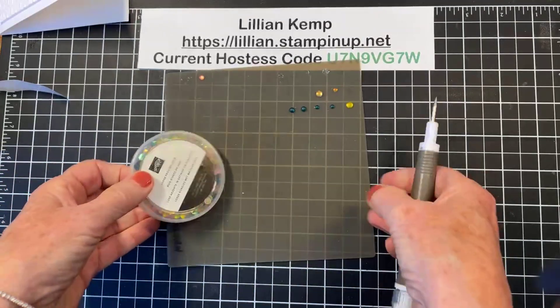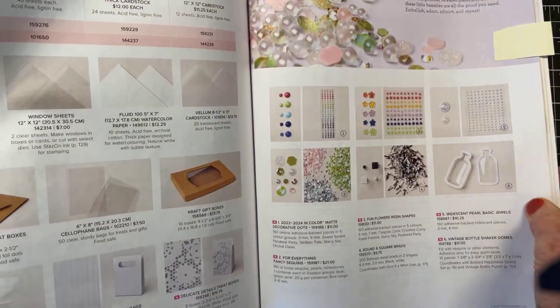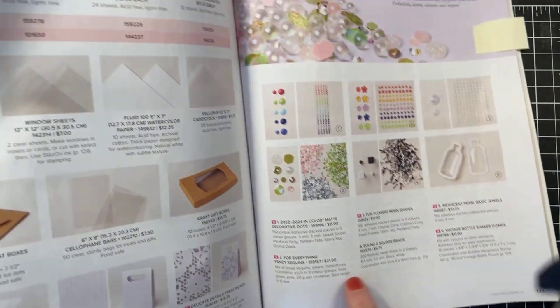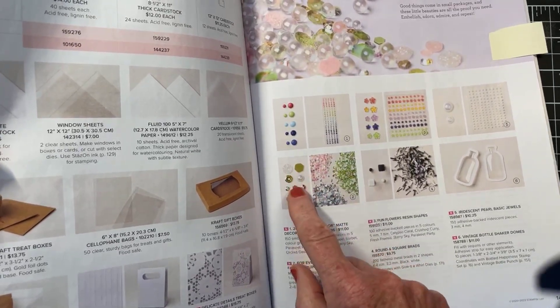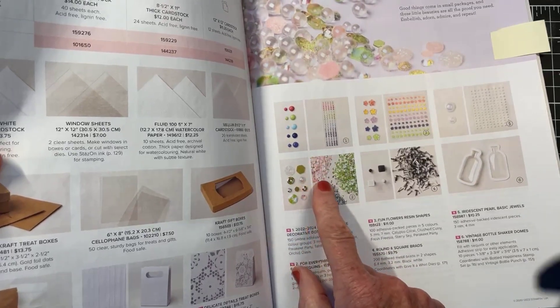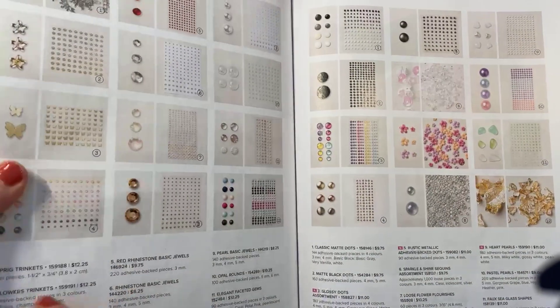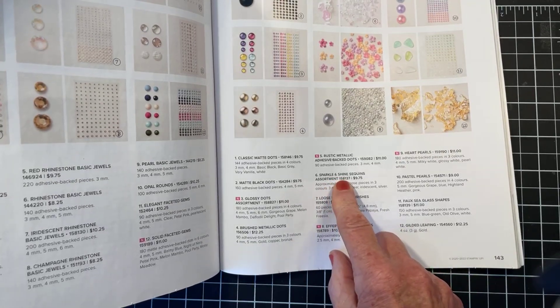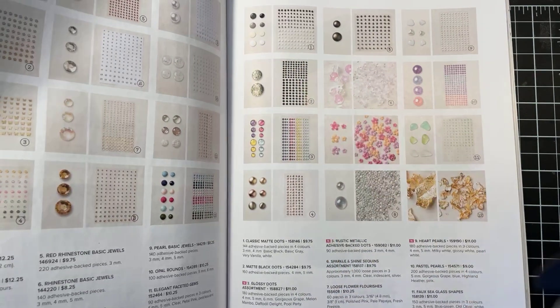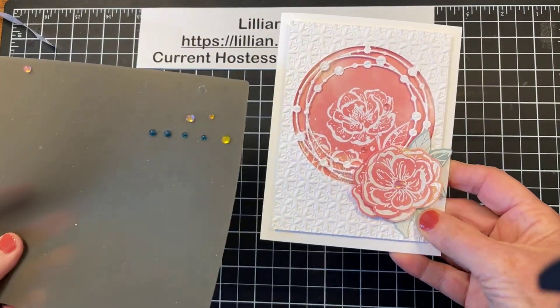Where else can you find loose embellishments? Those frosted dots will hopefully be back soon, but if you look in the annual catalog, we have some others. On page 141 we have the For Everything Fancy Sequins — all kinds of loose sequins. This is what they look like in real life. These are perfect for shaker cards, but if you want to use them as embellishments, now you know an easy way to do it. We also have these — number 6 — the Sparkle and Shine Sequins. More loose embellishments you could easily turn into adhesive-backed embellishments.